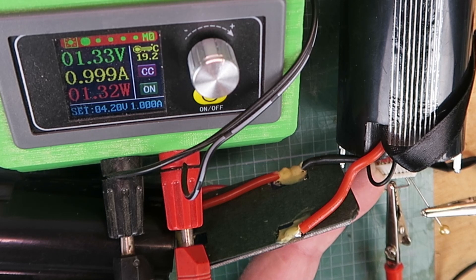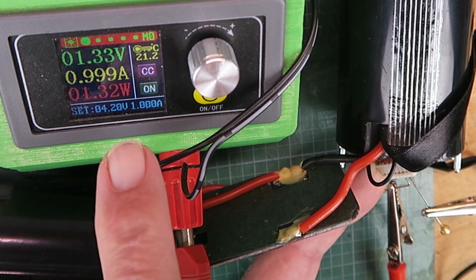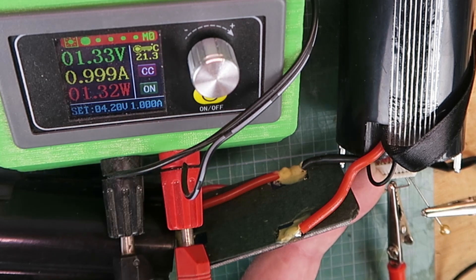Realistically, if the cell voltage falls much below three volts then the cell is normally not recoverable. But we'll give it a try anyway, just to see. If it was going to work, I'd expect to see the cell voltage come up quite rapidly. On the contrary though, it's hanging around 1.33 volts there, even though it's drawing an amp, and has even gone down to 1.3. Therefore, those cells are kaput.